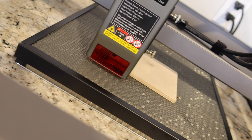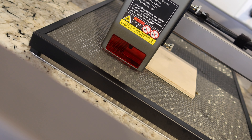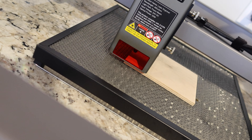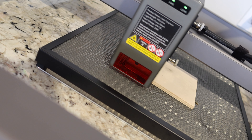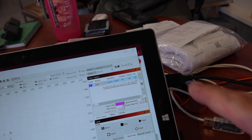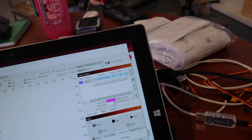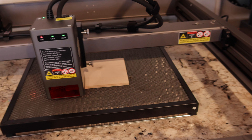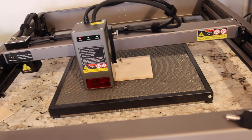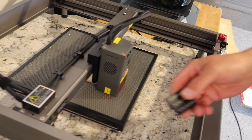There are multiple safety precautions on this machine. We've got triple monitoring — airflow monitoring, lens monitoring, and flame monitoring. Those three things are critical. We've also got an emergency stop button and a lockout key, so if the key is removed the machine can't be used.